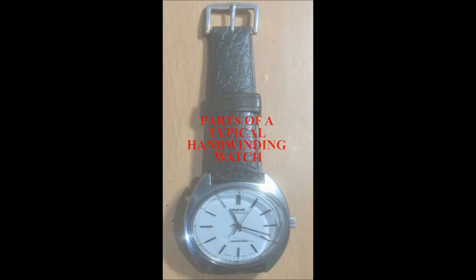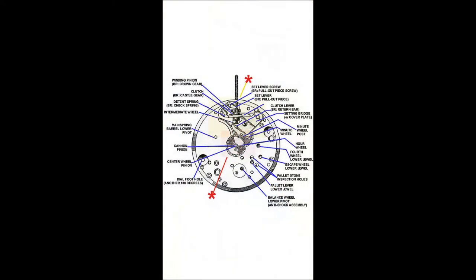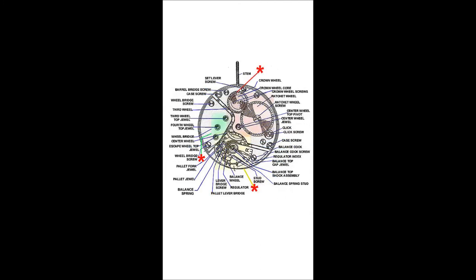These are some of the parts of a typical hand-winding wristwatch, just from an ETA movement. Please go through these names because I am going to refer to them throughout the video. Some of the names, if necessary, I will mention as we go.